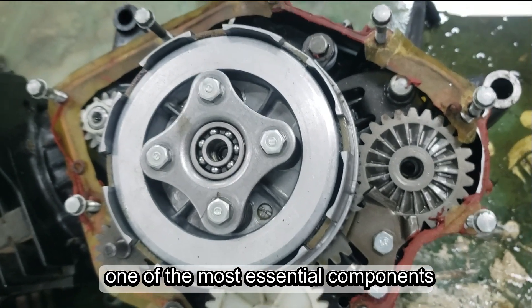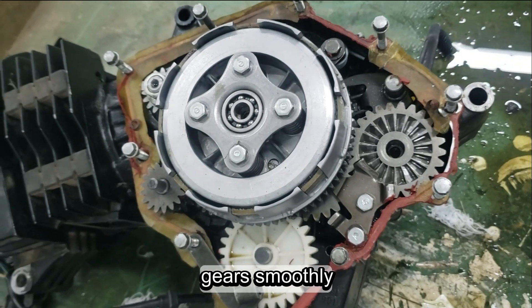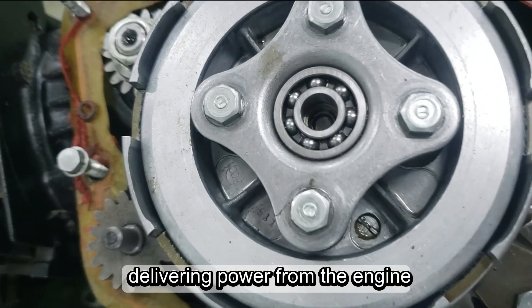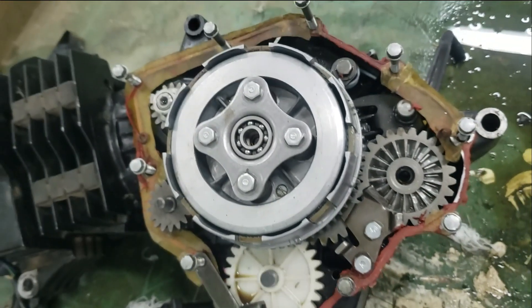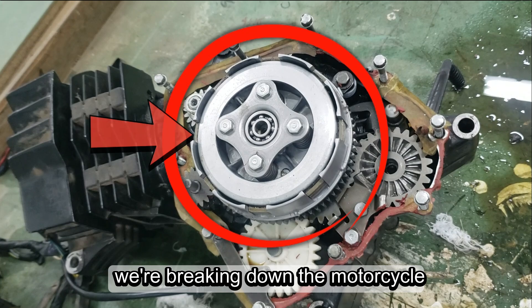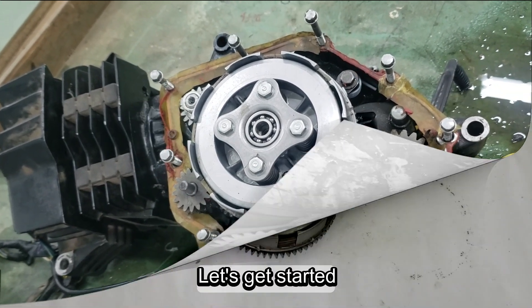The clutch, one of the most essential components of a motorcycle. It's what allows you to shift gears smoothly, delivering power from the engine to the wheels. But have you ever wondered how it actually works? Today, we're breaking down the motorcycle clutch system from its assembly to its function. Let's get started.